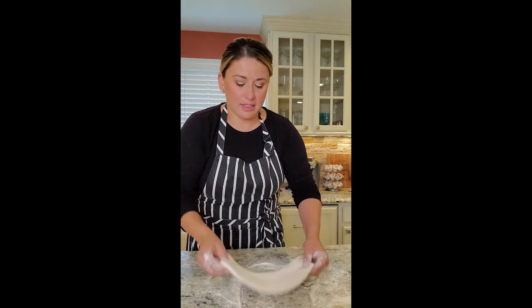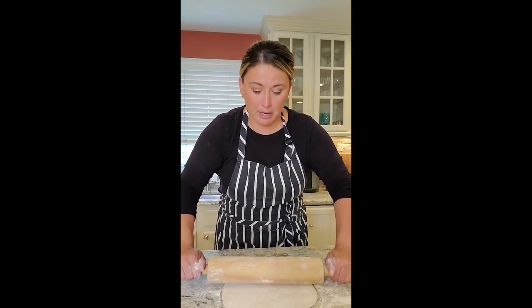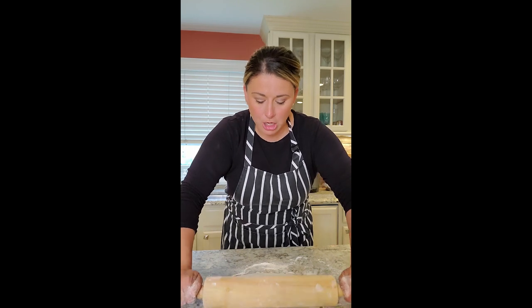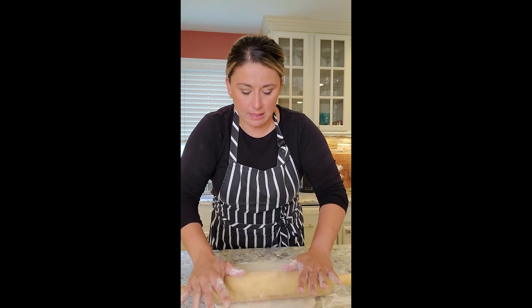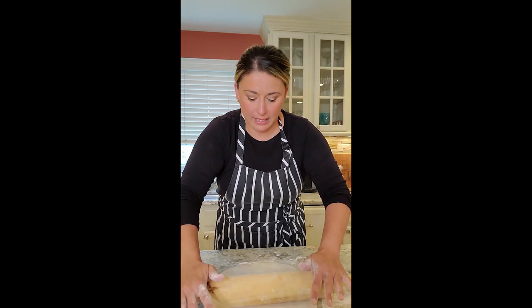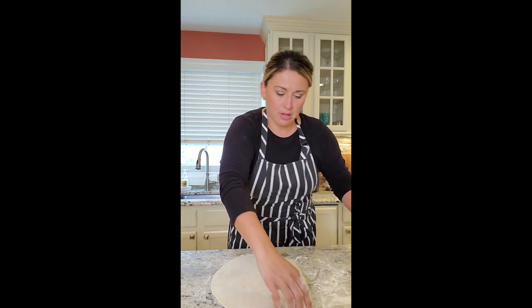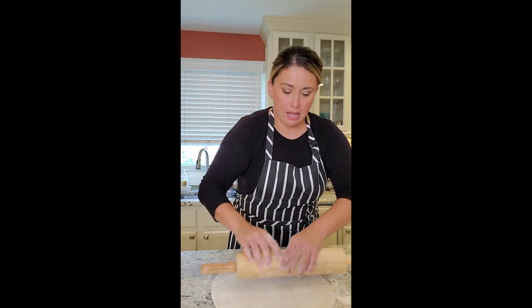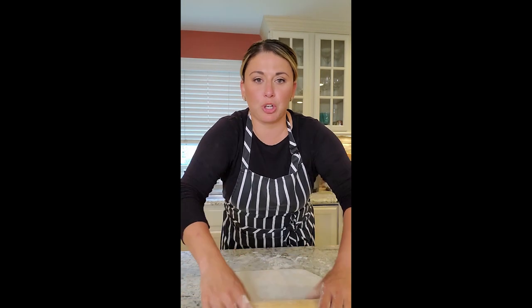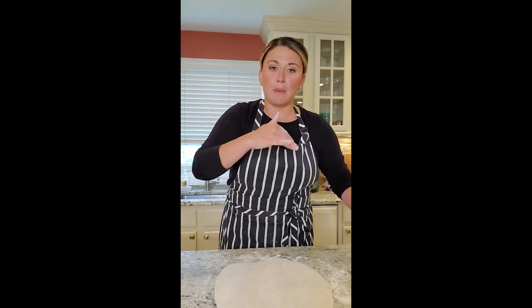I like to get it wide, then turn. If you need to pull it with your hand a little bit, go ahead, feel free — it does have some good elasticity. Just constantly keep turning it, rolling it out. The square is because we're going to put the butter on two thirds of it and fold it over — so we're going to build layers.